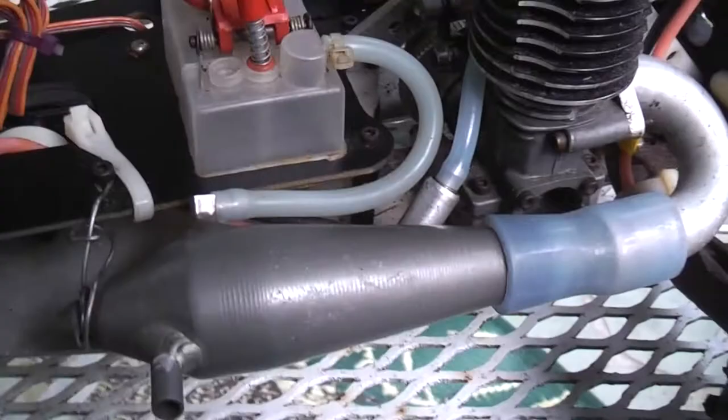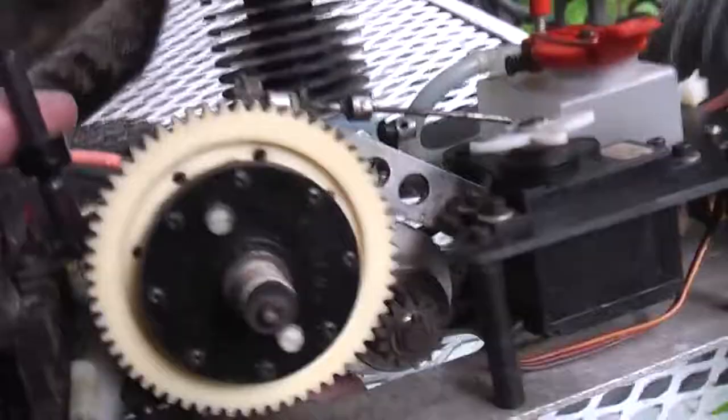RPM front bumper. I don't remember who makes this pipe, but that's a really neat old school pipe. I've seen them in other kits — I really like that. And a Team Low C Hydra drive. It's pretty cool.